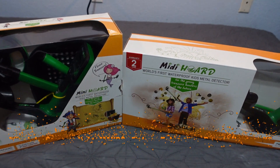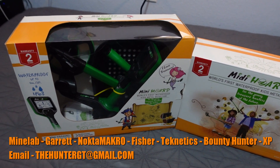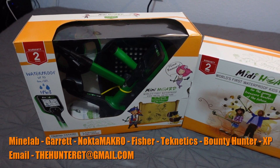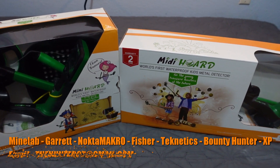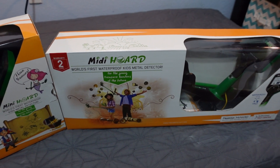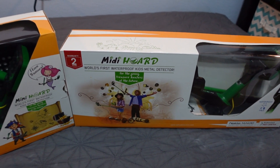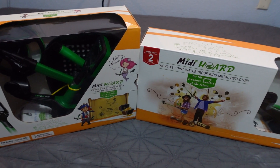Want to pick one of these bad boys up? Of course, I am a Nocta Macro dealer — TheHunterGT at Gmail is my email address. I am also a dealer for all of those companies you see at the bottom of the screen. So without further ado, what do you say we unbox these bad boys and take a look at them?